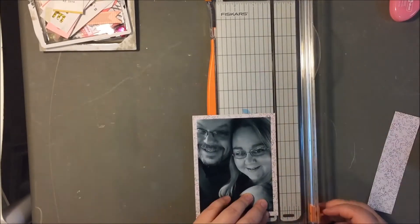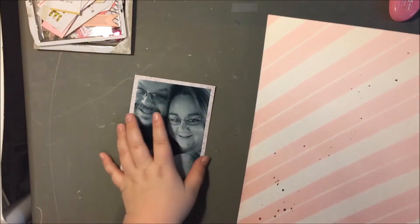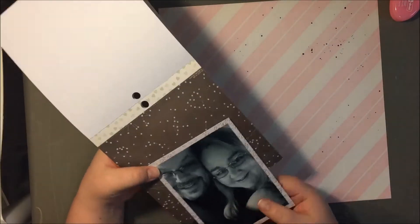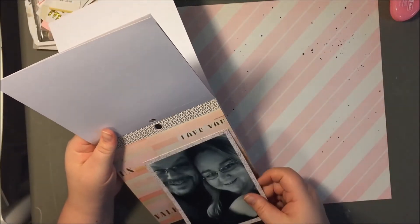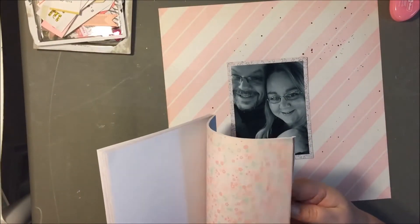Normally I would not have chosen this pattern of paper. It's kind of hard to see here, but it's like a black and white paper and it's just got hearts on it, but they look kind of like gems. It's just not my favorite part of the collection — I don't love the jeweled look — but I really like it as a background paper.